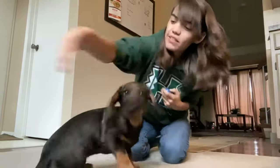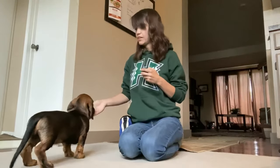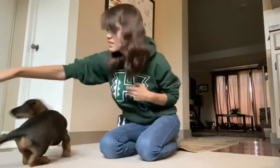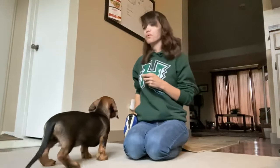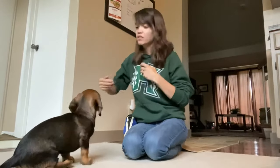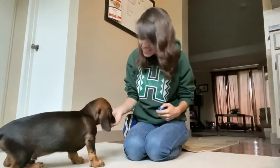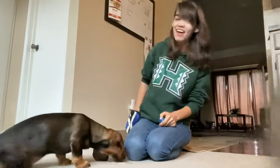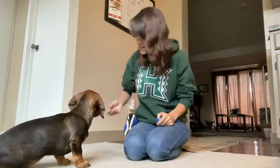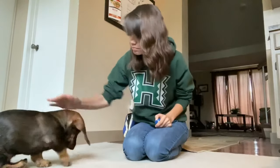Empty hand again. Twist. Good boy. Twist. Good boy. Twist. Good twist. Good boy. Good job. And now I'm going to move my hand a little bit less. Twist. Good boy. Well done. Jazz pop reward — that was awesome!